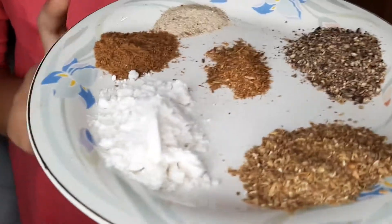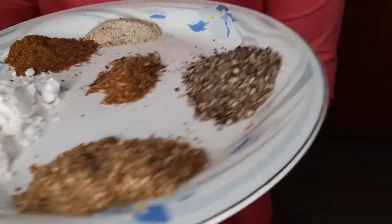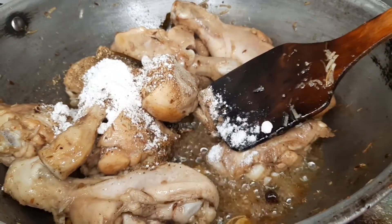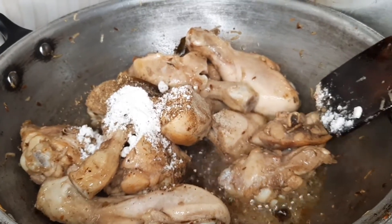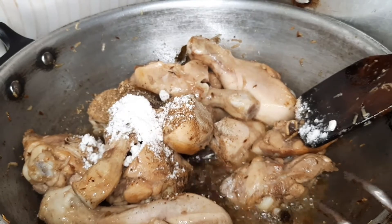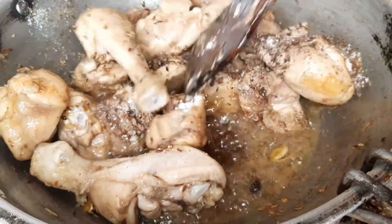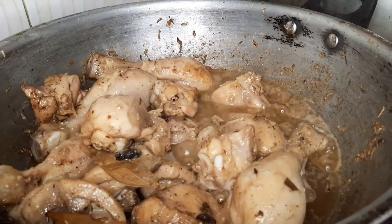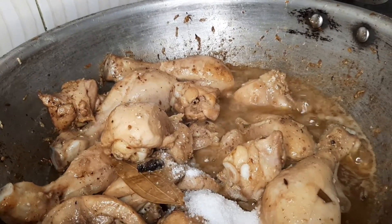One teaspoon of garam masala powder, one teaspoon of ginger powder, and one teaspoon of white pepper — I will add all this. If you don't have white pepper, you can add a little bit of black pepper. I will mix it well.